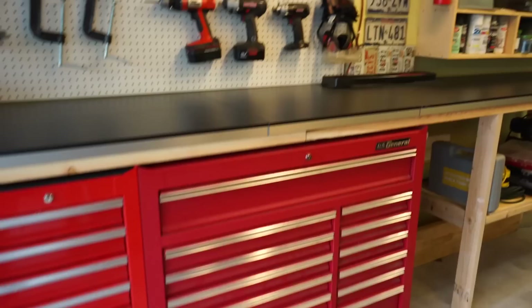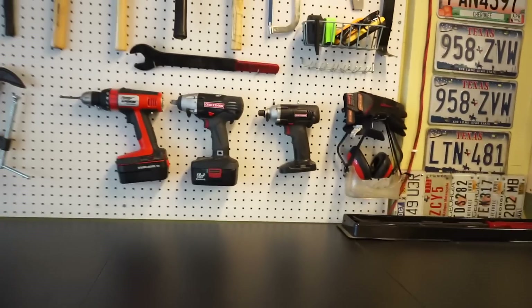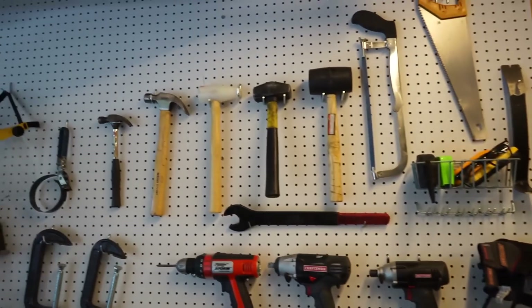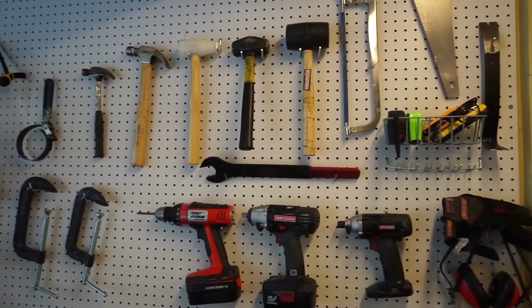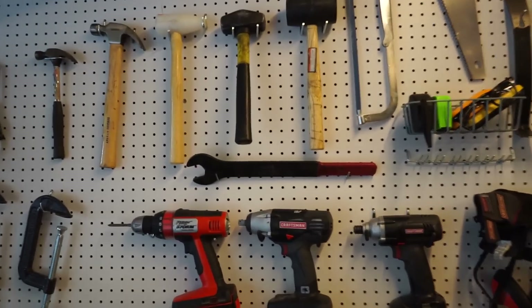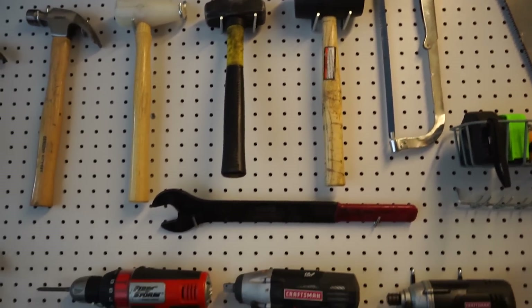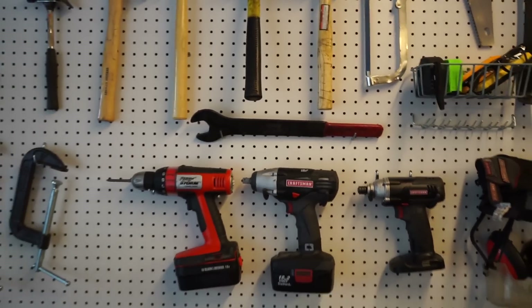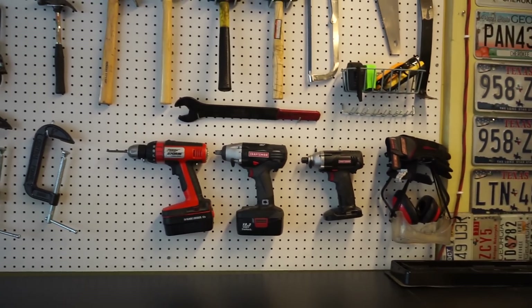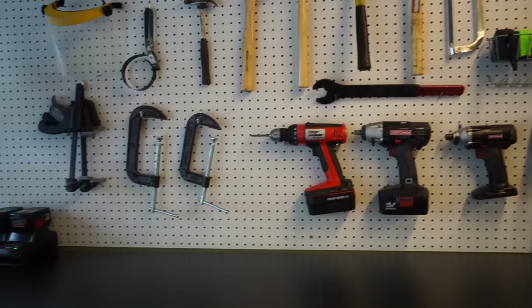Not all of this is necessary, but I'll give you an overview. Starting up here, I have a couple sets of hammers. Really the only two hammers you could probably get away with is a little sledgehammer and a rubber mallet. Both of those came from Harbor Freight and I've had them for years with no issues, so you can definitely get away with a cheaper version.